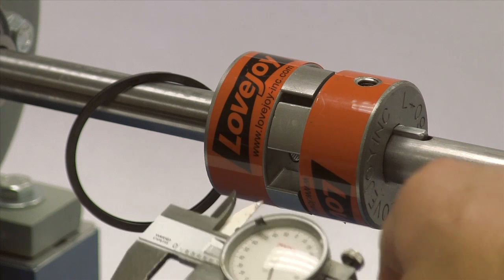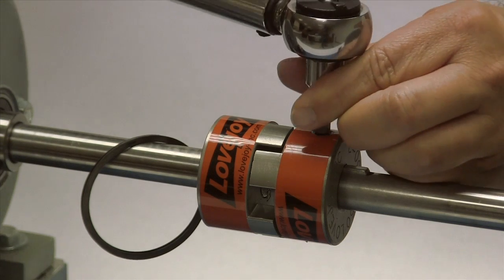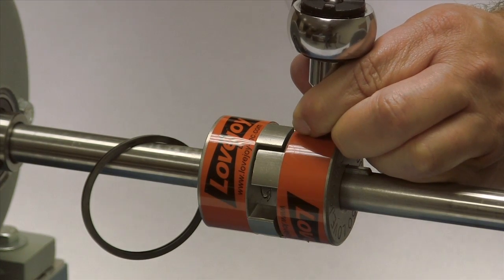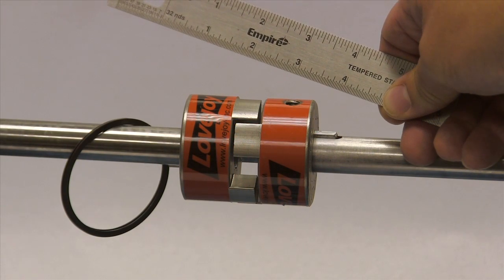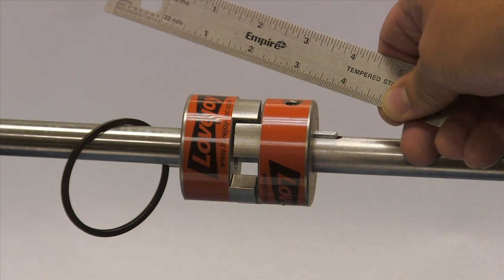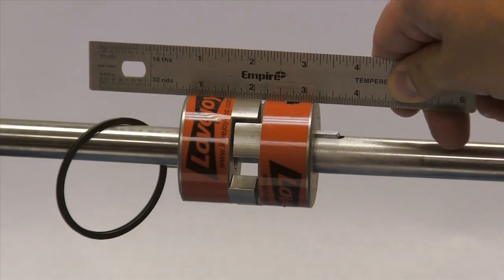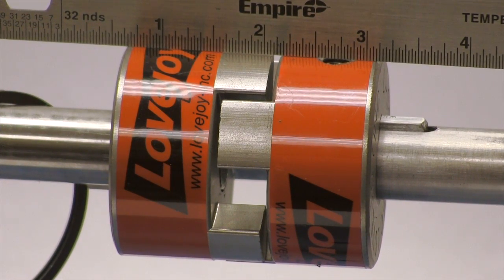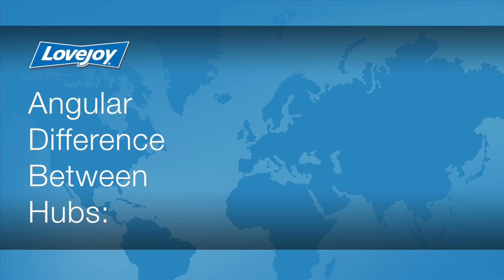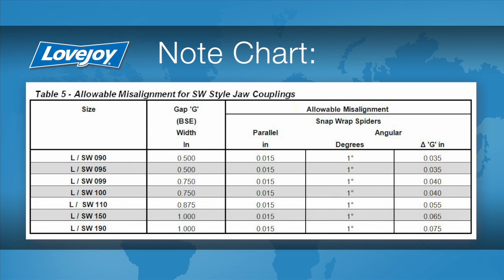This dimension should match the installation document within plus or minus 1/64th of an inch. Tighten the set screw in the second hub to the specified torque value. Lay a straight edge across the hubs to check the basic alignment. If all sides of the coupling are accessible, check the hubs at four locations — 3 o'clock, 6 o'clock, 9 o'clock, and 12 o'clock — without rotating the shafts. The offset between the two hubs must be less than 1/64th of an inch to prevent damage to the coupling. The angular difference between the two hubs should be less than 1 degree for Snapwrap rubber spiders. If the alignment exceeds the allowable amount, realign the equipment to correct this condition.